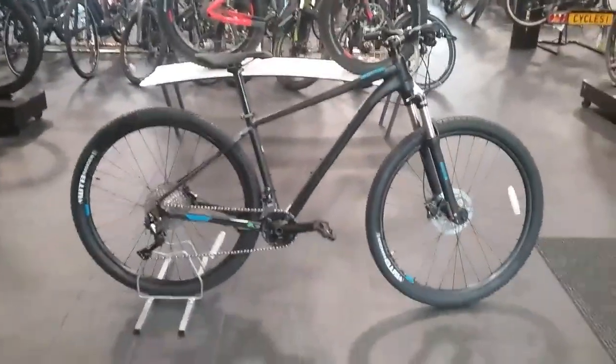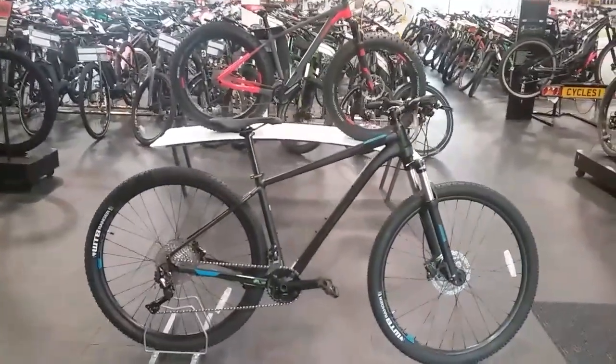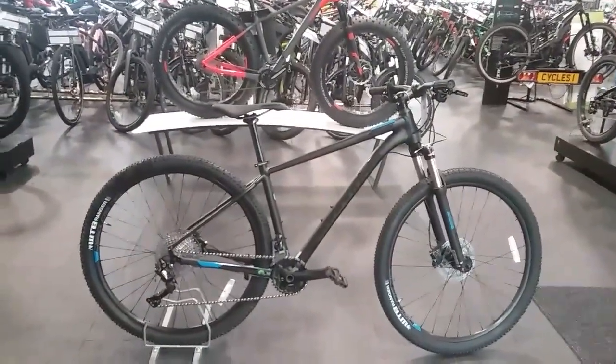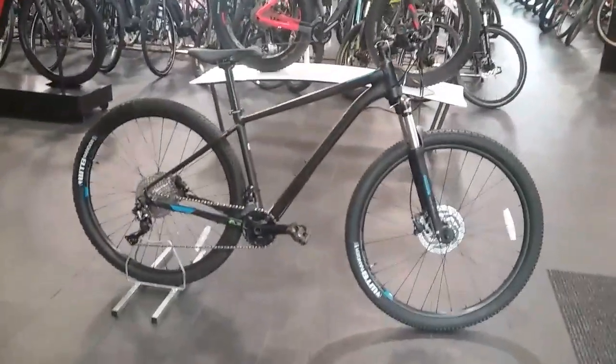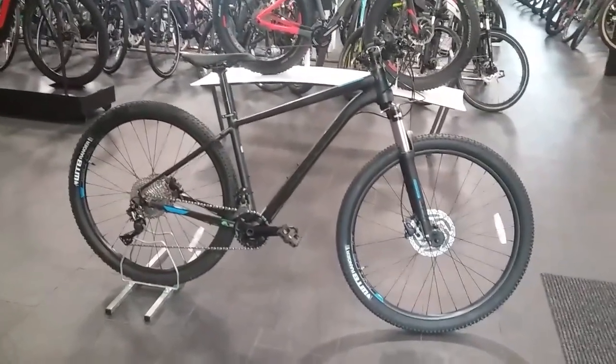This bike is also available on 0% finance, from as little as £12 a week, available over 12 months with a deposit of £69.99. Please visit our website or pop in store for more information on this bike. Thank you very much for watching.